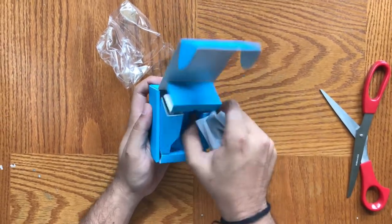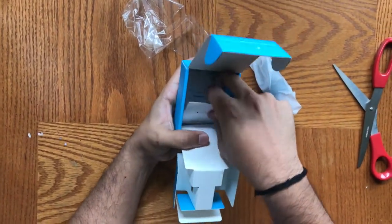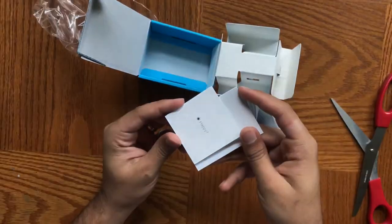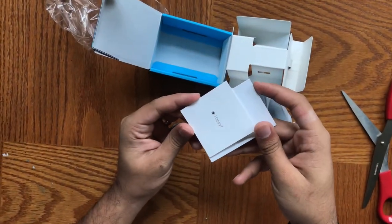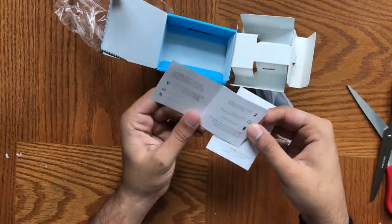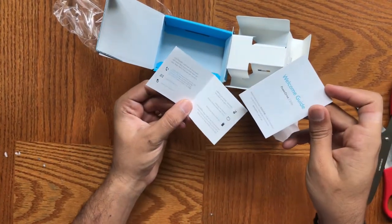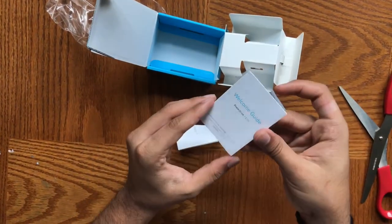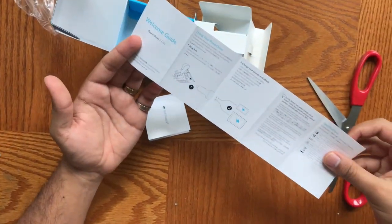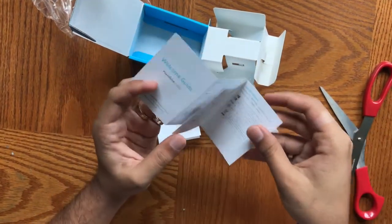We can pull that out and see if there's anything else — and there is. There are two pieces of paper: one says 'happy' and behind it says 'not happy.' So it's basically just their customer service guide, and there's also a welcome guide letting us know what ports are what and how to use it. But it's basically just plug and play.